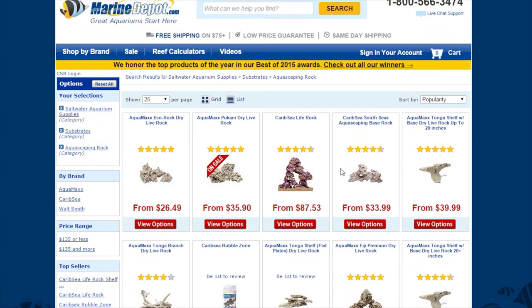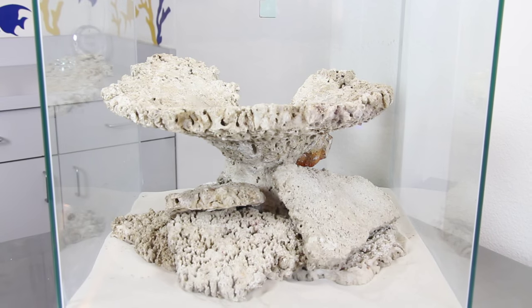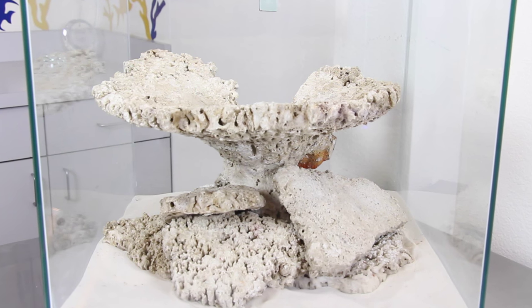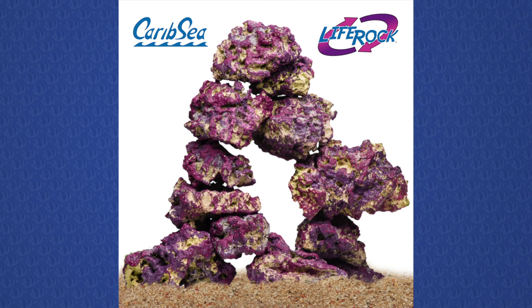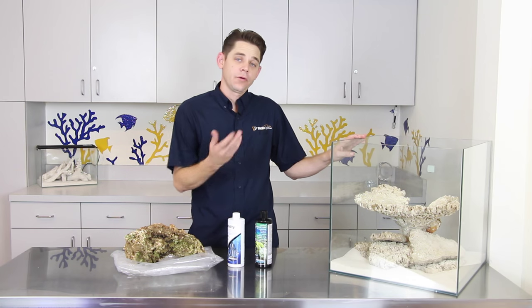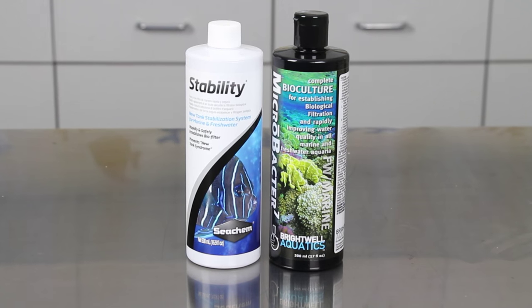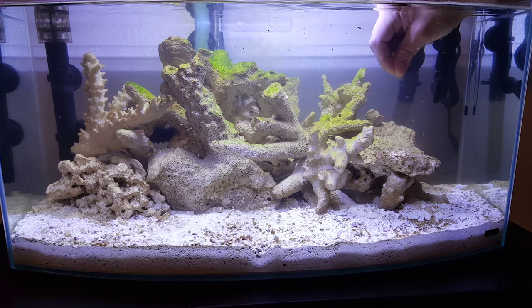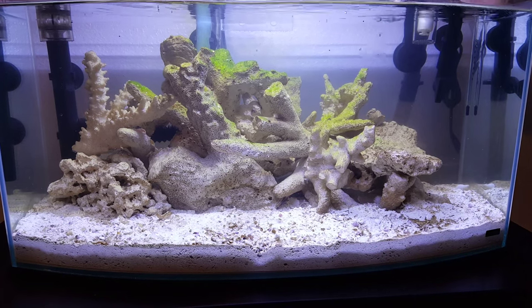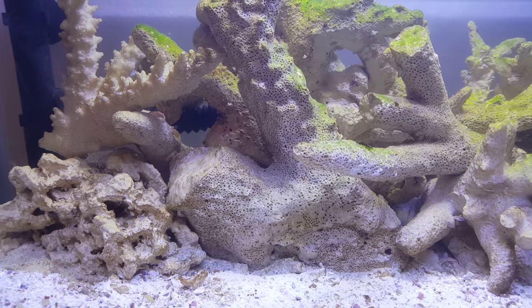Dry rock such as Aquamax Eco Rock and CaribSea Life Rock is becoming very popular for saltwater aquariums. It is great because it keeps unwanted hitchhikers out of your aquarium, has minimal environmental impact, and is generally much less expensive when compared to live rock. Because dry rock is free of bacteria and dead organic matter, a slightly different approach is required. The best option is to use a bacteria supplement to add bacteria strains into your aquarium. You'll then also need to provide the aquarium with some organics to support the growing bacteria population — this is accomplished by phantom feeding, which means adding a small amount of fish food to the aquarium on a regular basis.